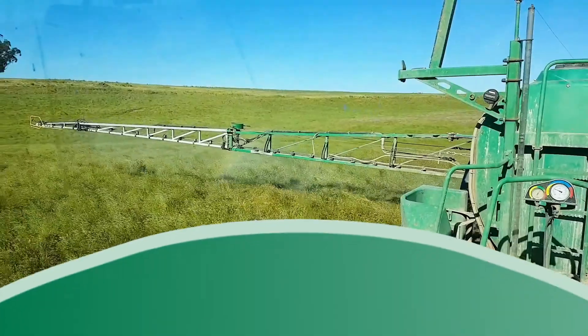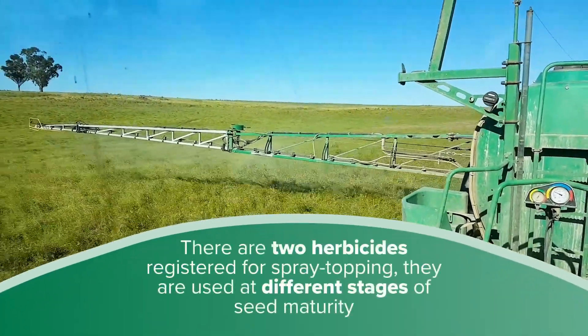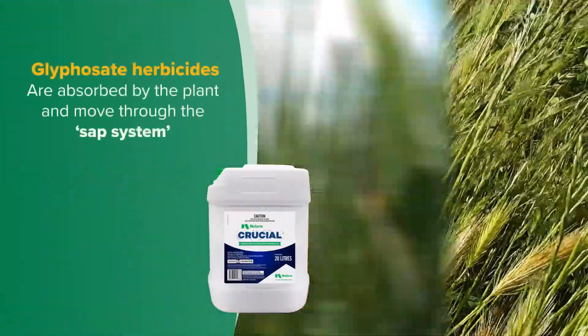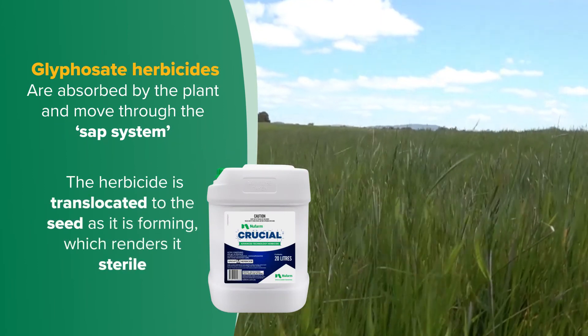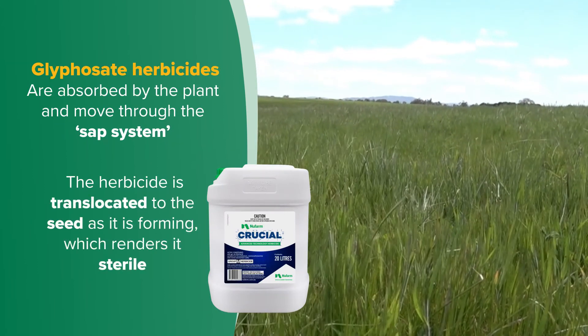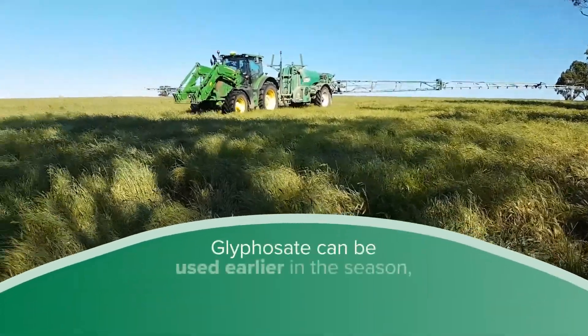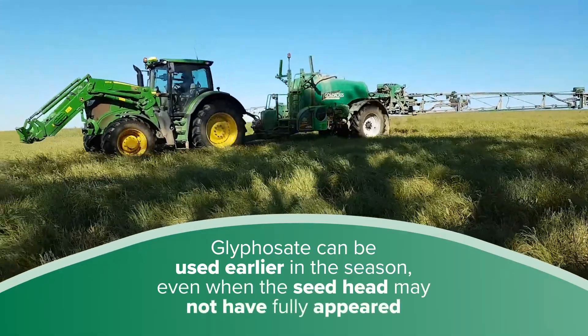There are two herbicides registered for spray topping, and they are used at different stages of seed maturity. Herbicides containing glyphosate are absorbed by the plant and move through the sap system. The herbicide is translocated to the seed as it is forming, which renders it sterile even though it may still appear to have a seed head. Glyphosate can be used earlier in the season, even when the seed head may not have fully appeared.